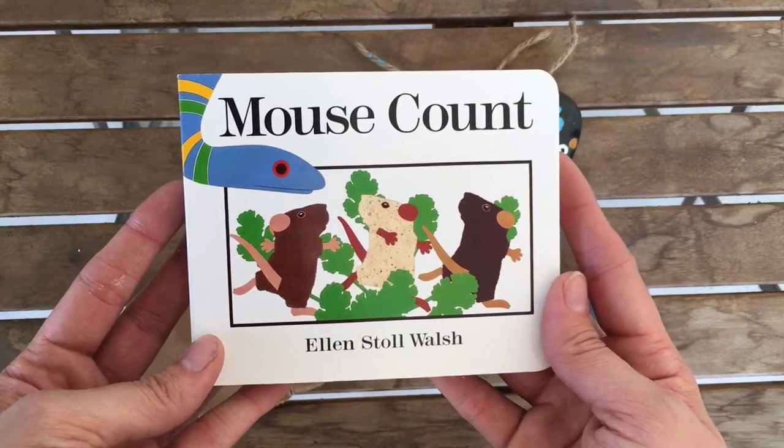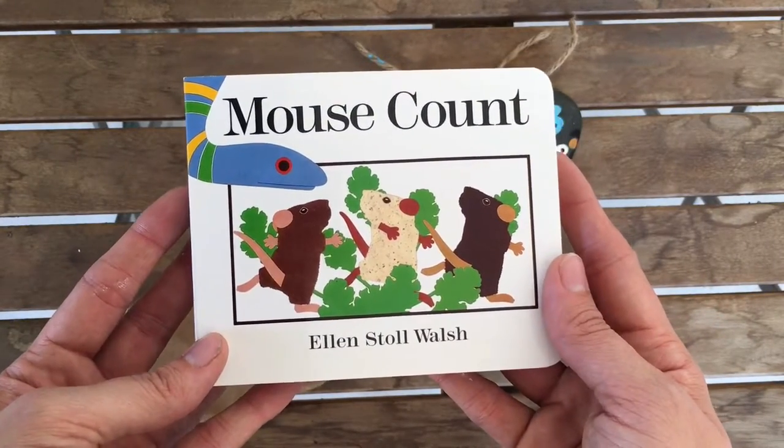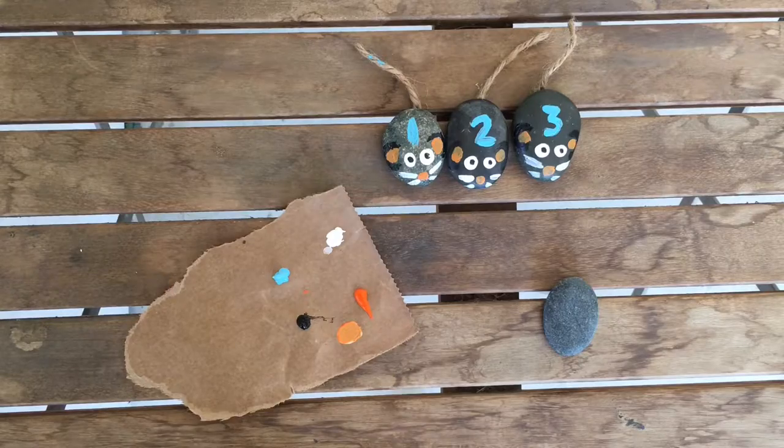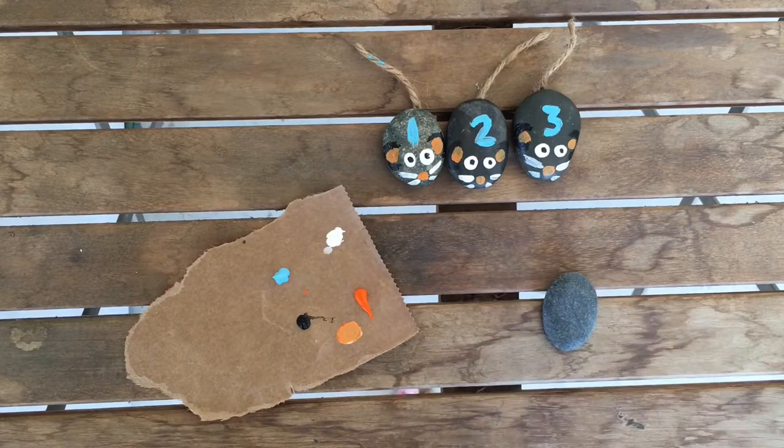So today we're going to make rocks that go along with the book Mouse Count. There are ten mice in this book, so we're going to paint ten mice. You could also hop over to dayswithgray.com later to find out how to make the snake.